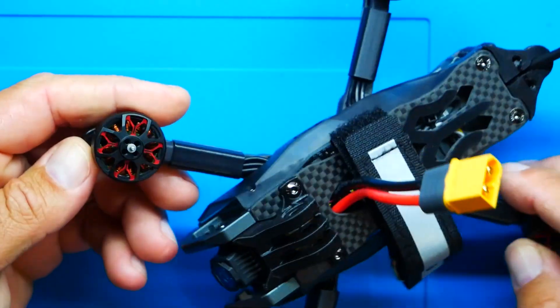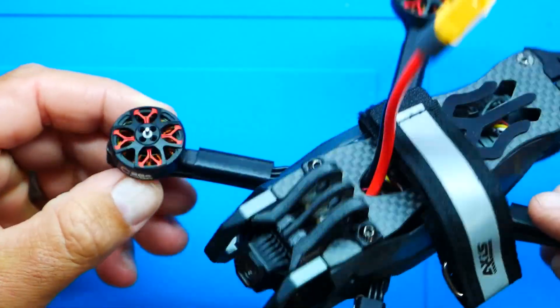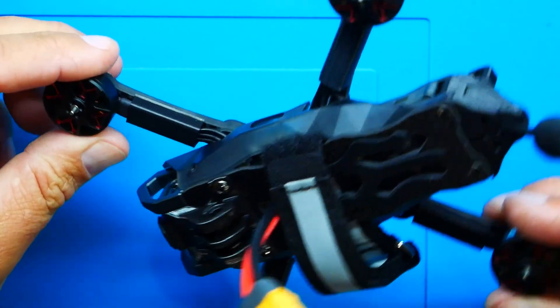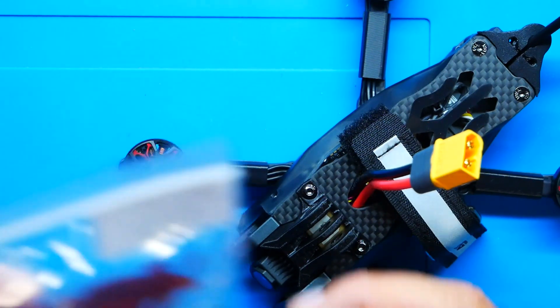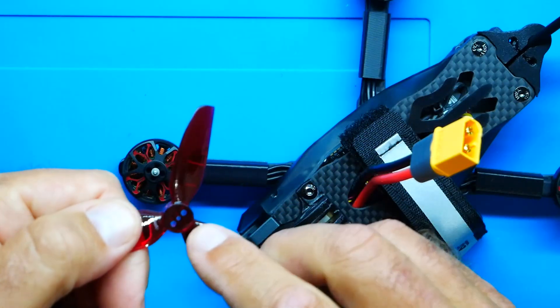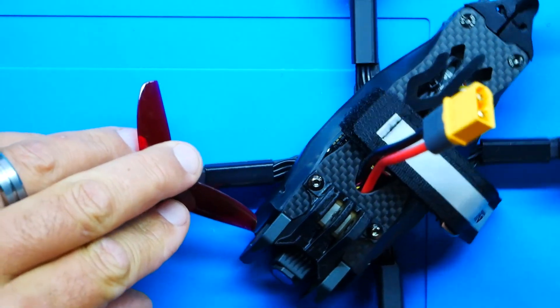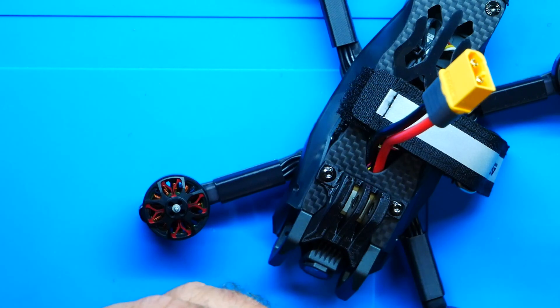These motors are absolutely gorgeous — red on black, very sleek. They are the C204 motors at 2650 KV. They are short and stout, nice and thick. They don't have the M5 mounting nut — the mounting is T-style. You drop the prop over the center pin and drive two screws through. Look at the clearance on that propeller to the frame — wow, that's tight. This was designed and put together very nicely.